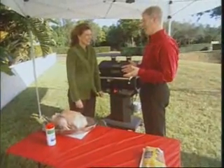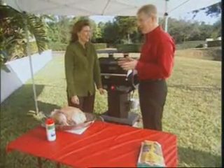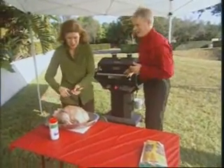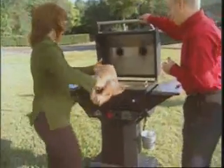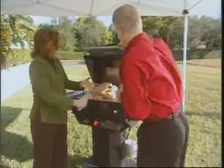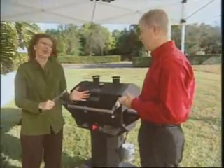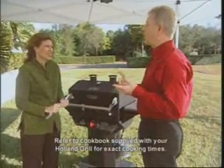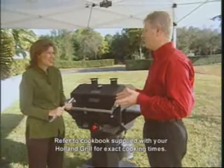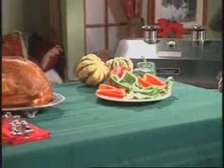I'll open the lid and you place the turkey on the grill — this is the hardest part, it's the heaviest part. Right in the center. Awesome, that was easy! So now I don't have to worry about the flames flaring up and burning my turkey. That's it — the grill is designed not to do that. It's a 12-pound turkey and we cook for 12 to 15 minutes per pound, so we know it's going to be done in about two and a half hours.